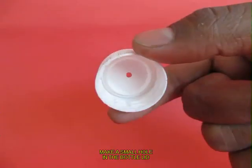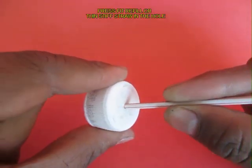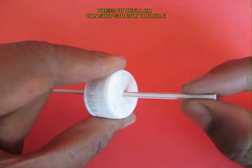Now make a small hole in the lid of the bottle and take one of these fruit juice straws and press fit it in the lid. There should be no leakage.